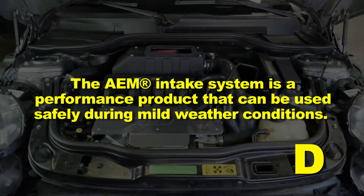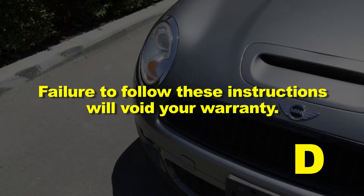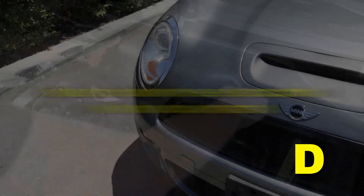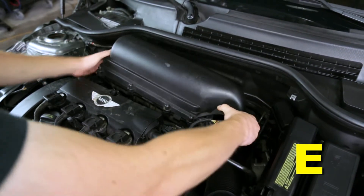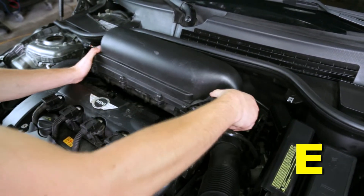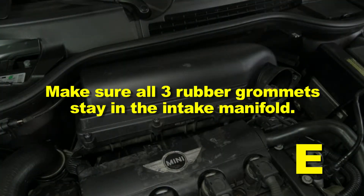The AEM intake system is a performance product that can be used safely during mild weather conditions. During harsh and inclement weather conditions, you must return your vehicle to stock OEM air box and intake tract configuration. Failure to follow these instructions will void your warranty. Pull up on the stock air box assembly carefully until it pops free from the three rubber mounting grommets on the intake manifold. Make sure all three rubber grommets stay in the intake manifold.